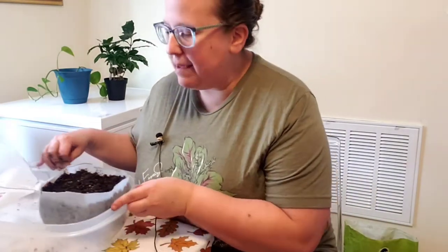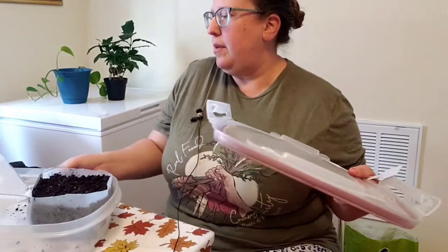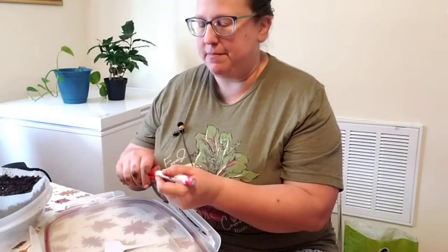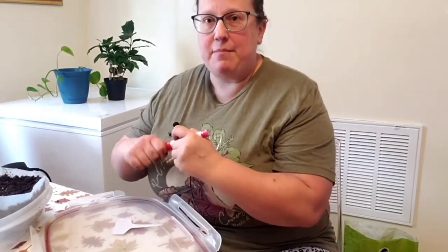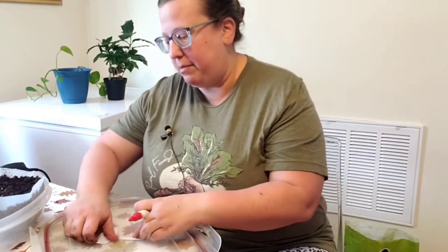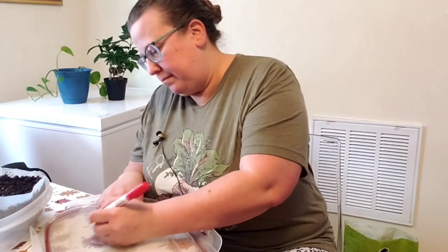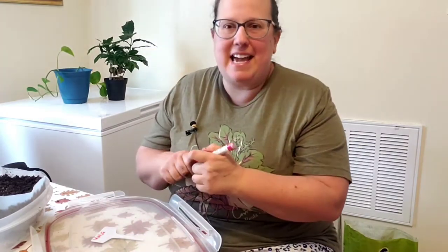The next step is to do my labels. Because I'm using paint markers I don't want to risk getting paint on my tablecloth, so I'm doing it on a plastic surface. This is well shaken. These are kale, and I like to write the label on both sides of the container — that way when I'm looking from the outside I can actually see the label as well. So I'm just going to write 'kale.'